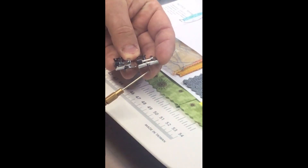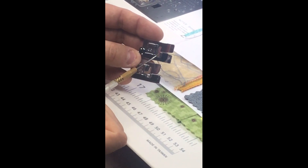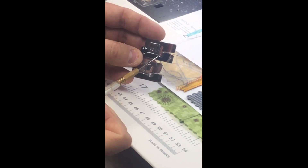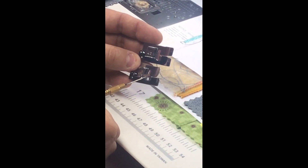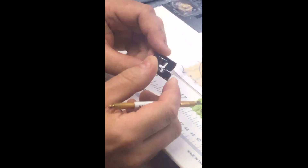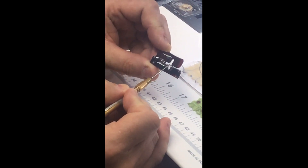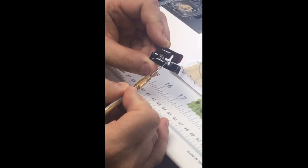Don't confuse it with our S foot, our stitch-in-the-ditch foot — they look very similar, and the S foot has a really big guide running down the middle. What's different is that the S foot has nothing in the groove where the needle plate is. But on the G foot, there's a little blip in the guide, and this is what makes it so special for blind hemming. That little blip gives the stitches a bit of slack as they take a bite into the fabric.